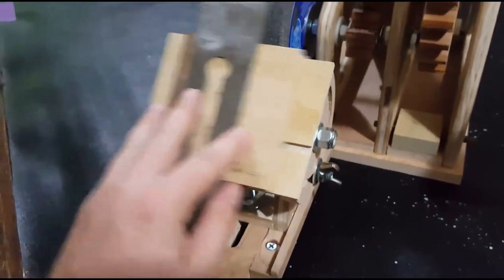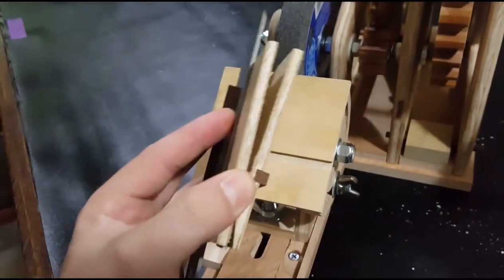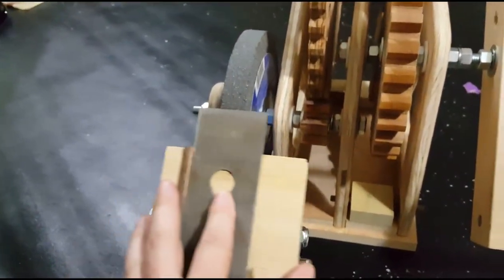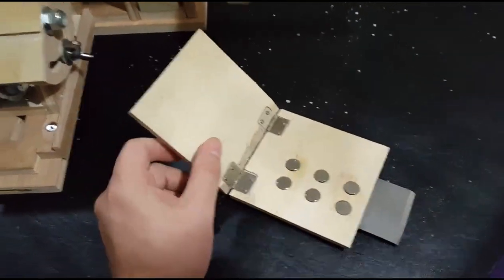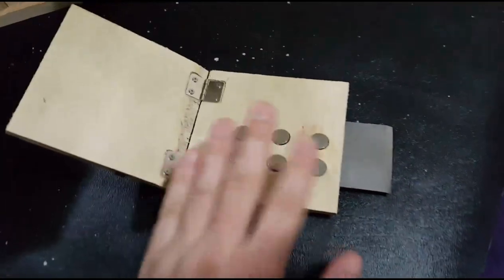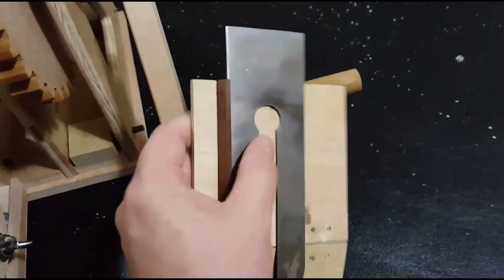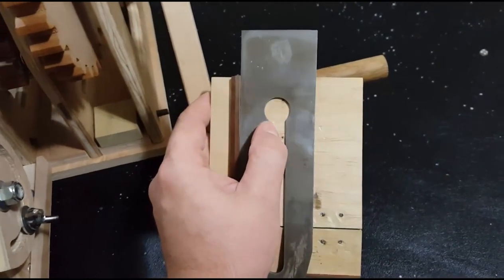The tool holder slides left and right in a track using a spline so that you can get the whole blade on the grinding wheel, and the tool holder is also magnetic. I have it on these hinges so I can just lower it onto the grinding wheel the amount that I want, and these six neodymium magnets hold the metal really securely so it's easier to operate one-handed as I turn the handle with my right hand.